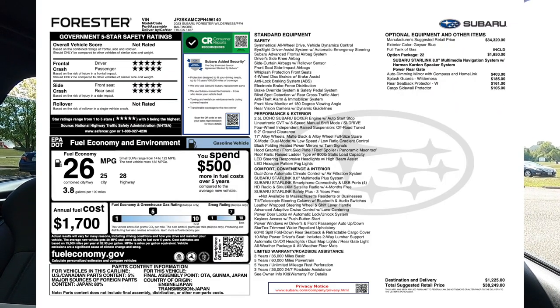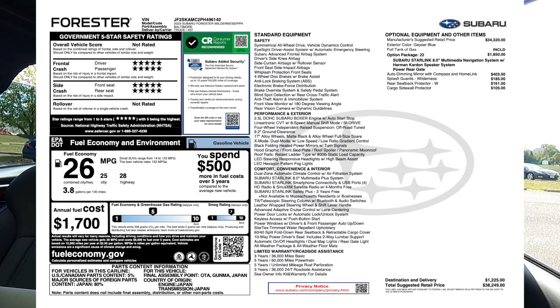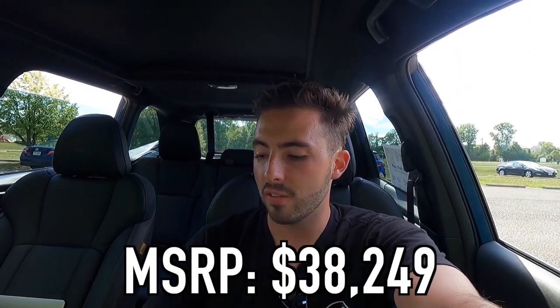To recap: standard Forester Wilderness features include SI Drive (sport and intelligent modes), dual X-mode, adaptive cruise control, blind spot monitoring, panoramic roof, heated front seats, and the front 180-degree camera — plus a few others. With option package 22 adding the Harman Kardon sound system, Starlink built-in navigation, and power liftgate, plus the $403 auto-dimming mirror, this particular 2023 Forester Wilderness has an MSRP of $38,249.